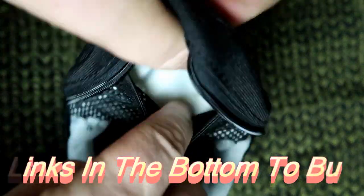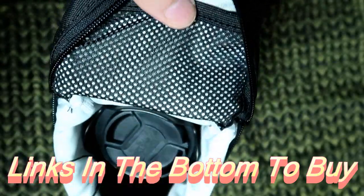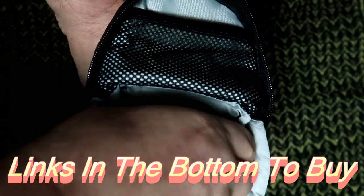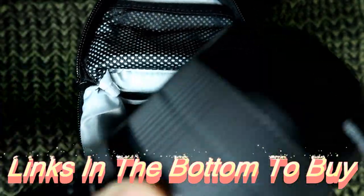The other nice thing about this is you've even got some elastic up here and you can put SD cards in there, maybe a battery or two if you want to keep it in.